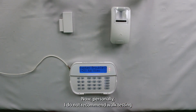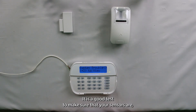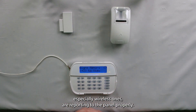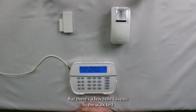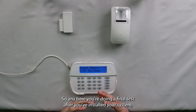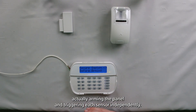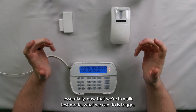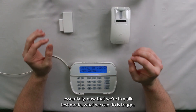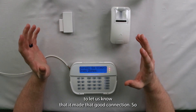Personally, I do not recommend the walk test as a final test for your system. It is a good test to make sure that your sensors in their new locations — especially wireless ones — are reporting to the panel properly. But there are a few caveats to the walk test that I don't particularly care for. Anytime you're doing a final test after installing your system, I always recommend actually arming the panel and triggering each sensor independently. Now that we're in walk test mode, we can trigger the sensors and it's going to beep at the keypad to let us know it made a good connection.